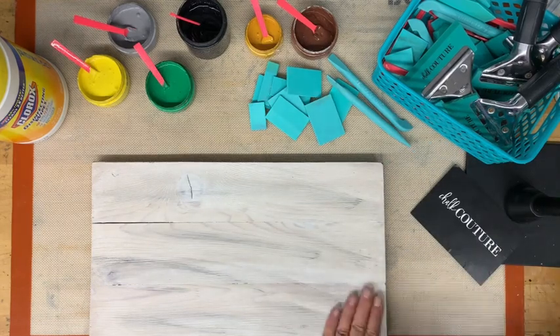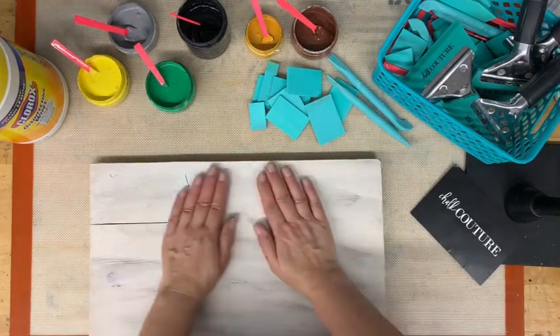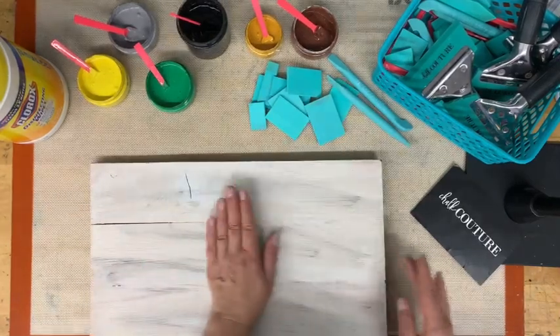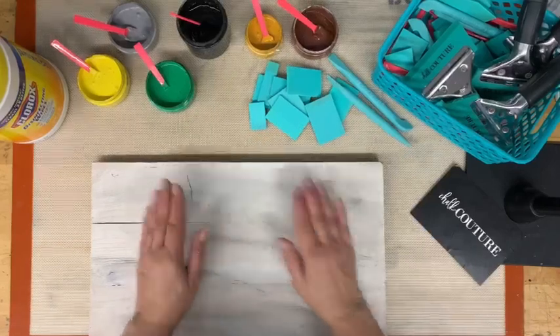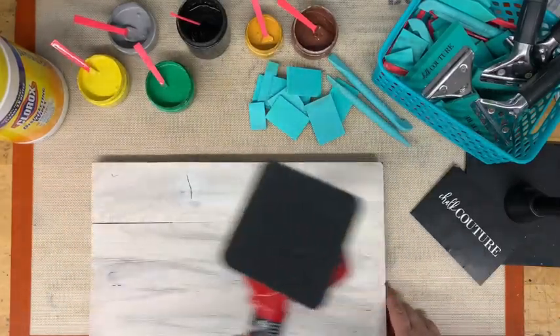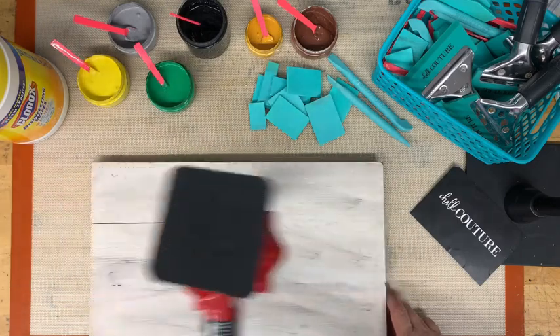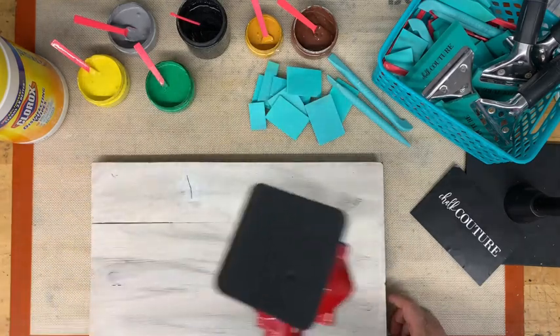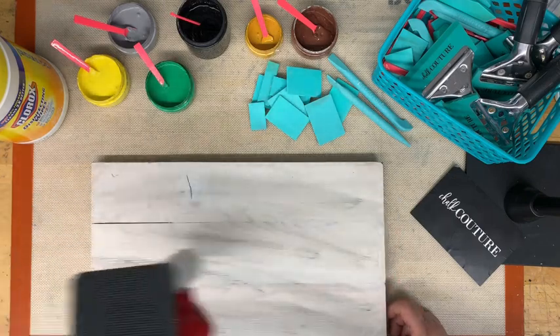You can tell if paint is dry by the way it feels. It's cool up here so it's not quite dry — you can feel the moisture in the paint. You want to move the heat gun continually so that you don't bubble your paint.